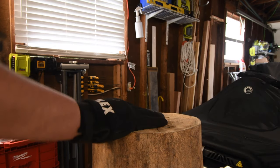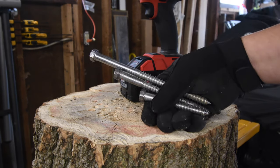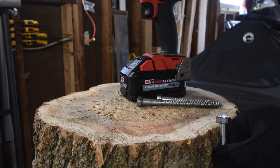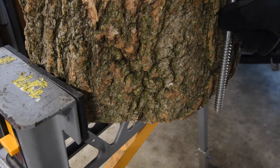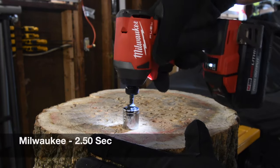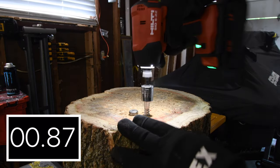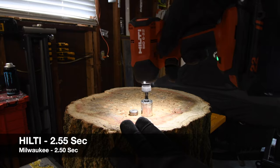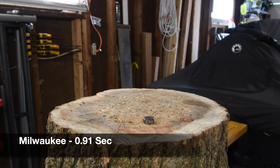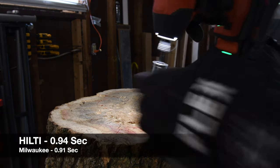So let's switch logs and increase the difficulty. Let's do the Milwaukee first. We're going to do a 4, 6, and 8 inch lag each and see how well these do. The reason we're doing 8 inch is because that is the max depth this can go in this log — anything beyond that is pretty much going to just go through. Let's take Milwaukee's out — no problem. Take Hilti's out — no problem.